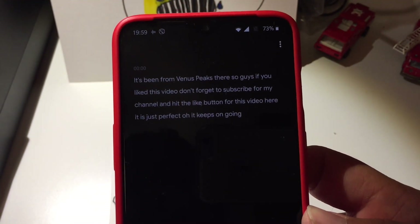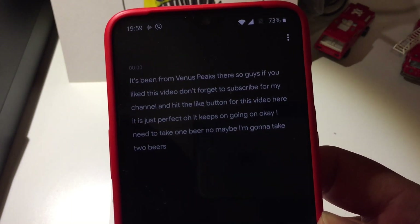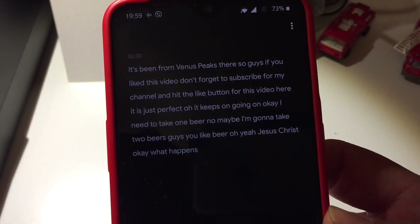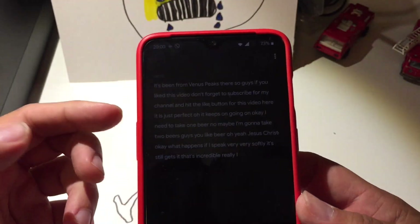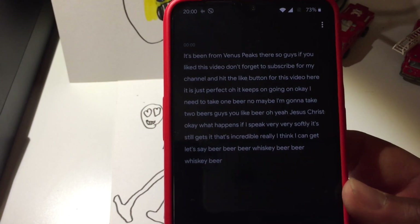Oh, it keeps going on. I need to take one beer — no, maybe two beers. You like beer? What happens if I speak very, very softly? It still gets it. That's incredible. Let's say beer, beer, whiskey, beer, beer, whiskey, beer, beer, whiskey, beer.